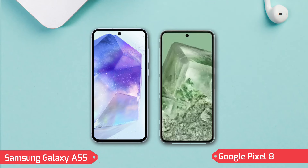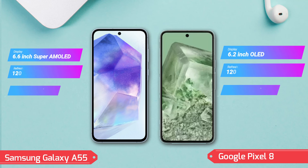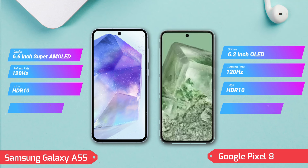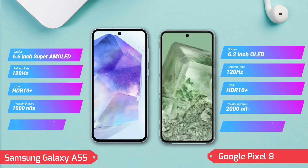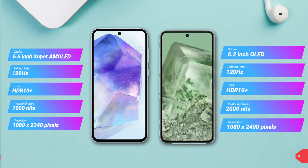Google Pixel 8 boasts a 6.2-inch OLED display with a 120Hz refresh rate, HDR10+ support, and an astonishing peak brightness of 2000 nits, at a resolution of 1080 by 2400 pixels. The always-on display feature is also present here, offering superior sunlight legibility.